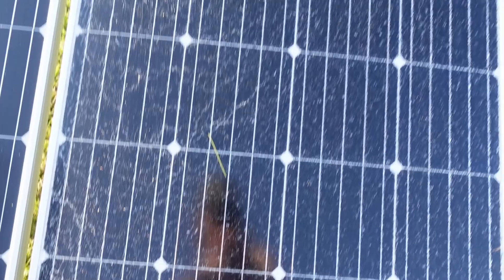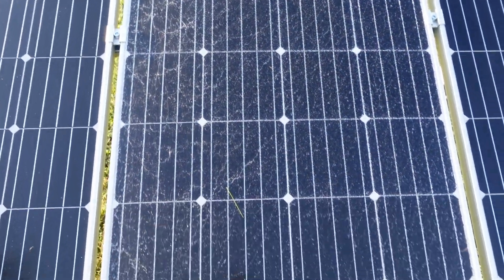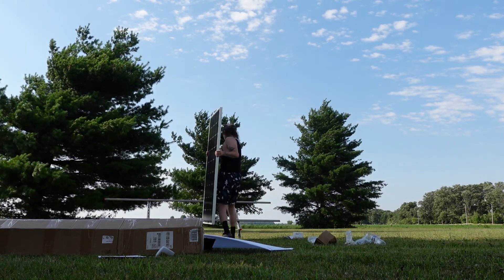There was one incident: one panel came cracked. I reached out to support and within 24 hours they shipped me brand new ones. Thanks to EcoWorthy for shipping out a new one super fast with no hesitation — I just had to send a picture. I got to keep the cracked solar panel too.